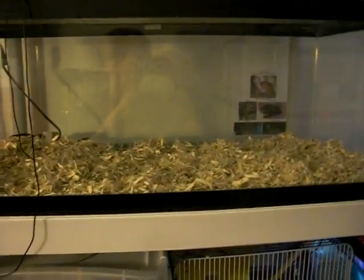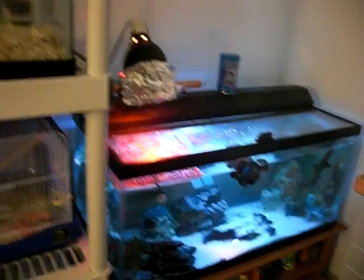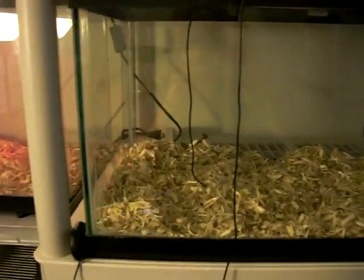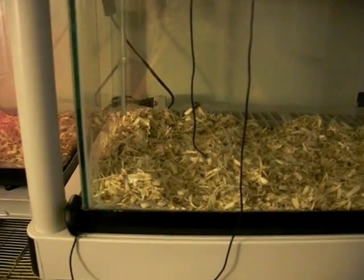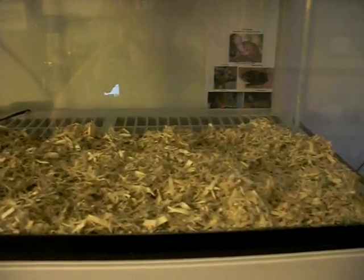And then in this tank — it's a 20 gallon — this tank actually used to be my sump tank for my 40-gallon turtle tank, but I removed it. This is now going to be for a male and female Indian smooth-scaled sand boa coming in tomorrow. So this is going to be their tank.